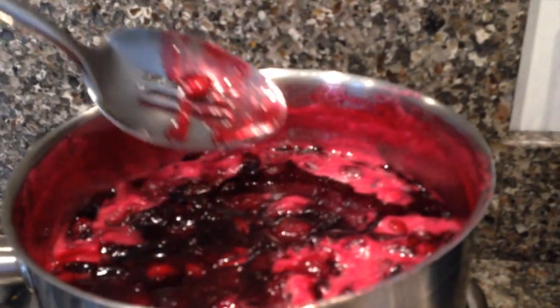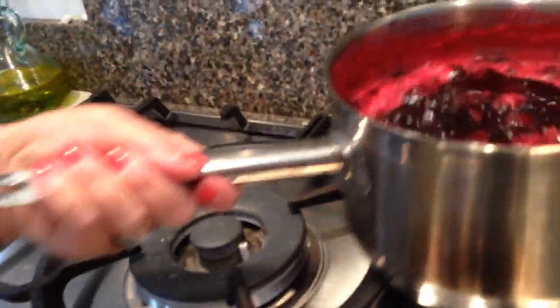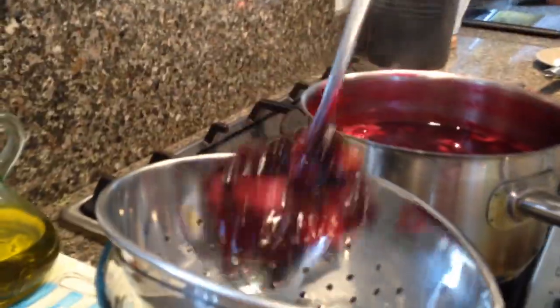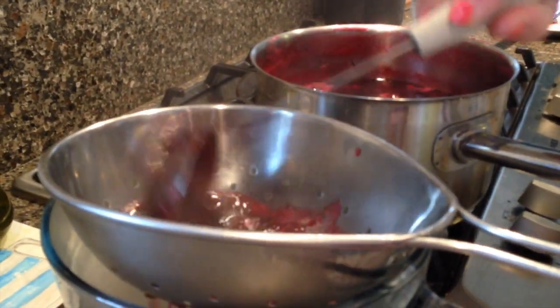If you'd like to come and have a look at the jam — on the top of this gorgeous jam, you can see that the stones from the middle have all come to the surface. If you want to, you can use a slotted spoon and scoop them out. But I prefer to use my colander. I'm going to ladle the jam into the colander — it's got nice big holes so all the jam will fall through. And you'll be left with the stones in the colander.